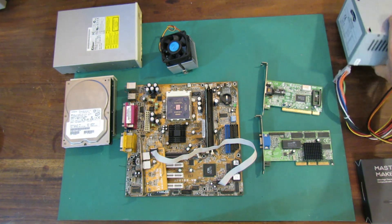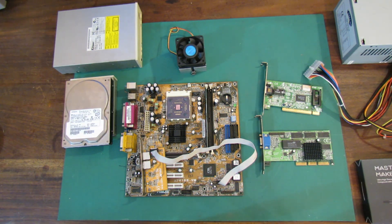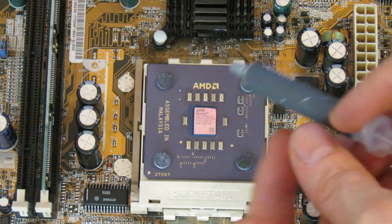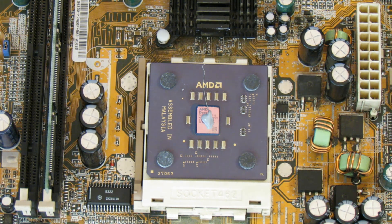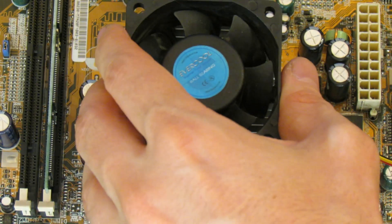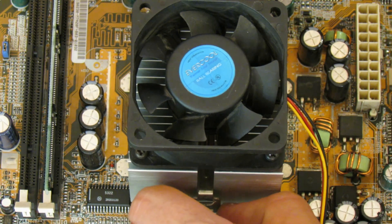These are all parts I've technically got for free or next to nothing - not expensive parts at all, which makes this a good test of what you can build for virtually nothing. Before putting them in the case I want to test that they actually work, so the first step is to put the heatsink on the CPU. I'm putting a little bit of thermal grease on and then installing the standard AMD stock cooler and fan, so we can try to power the board up and make sure it works before going any further.